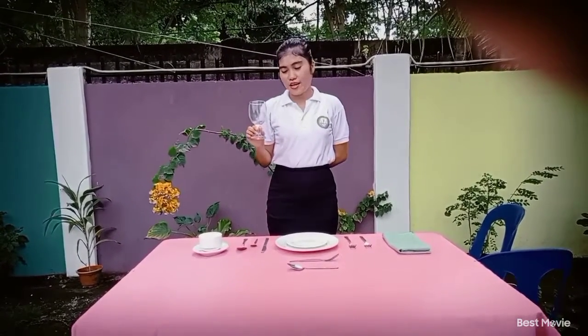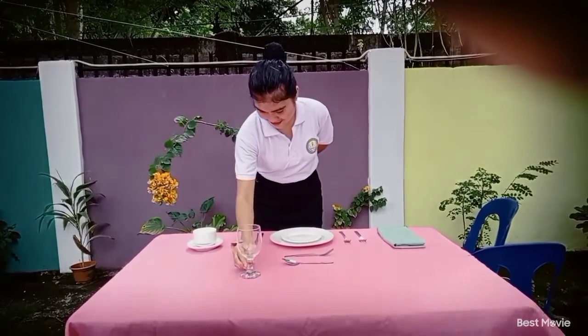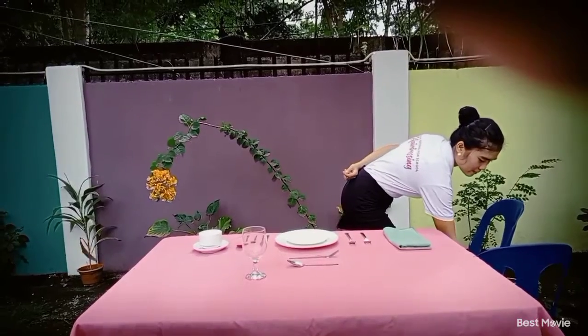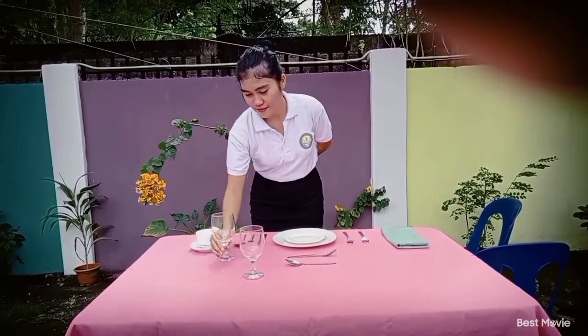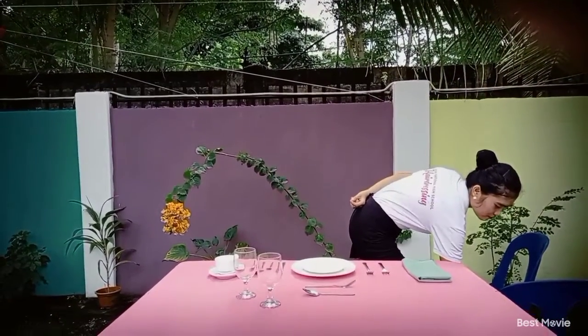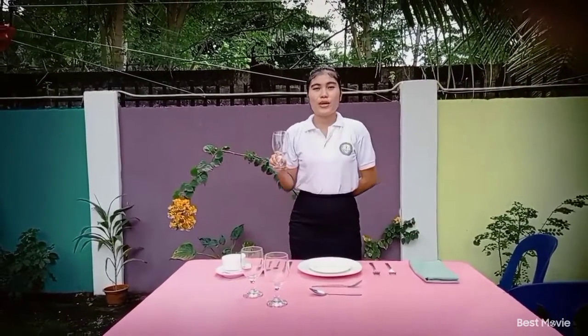The water goblet is placed at the right side of the cover at the tip of the dinner knife. Next, the red wine glass is placed at the right side of the cover, next to the water goblet. The white wine glass is placed at the right side of the cover, next to the red wine glass.